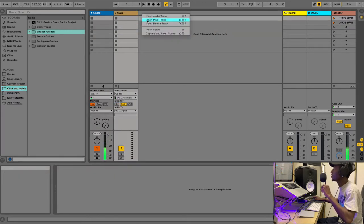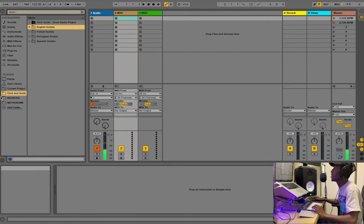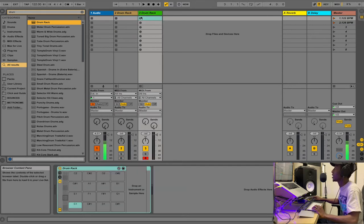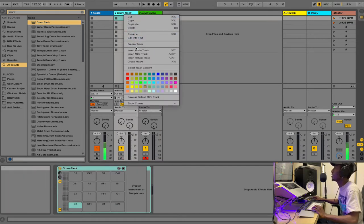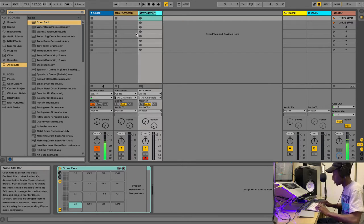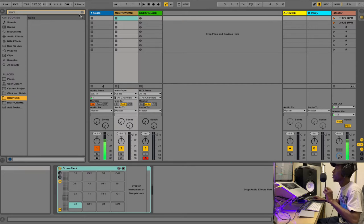So how do we use this now? Let's create two MIDI tracks quickly. We're going to use what we call the Drum Rack. Put one Drum Rack on the first track and another on the second. Let's name the first one 'Metronome' and the other one 'Cues/Guide.'